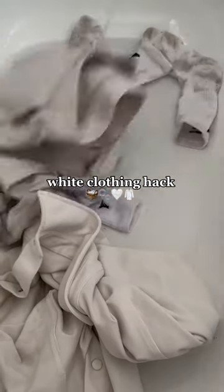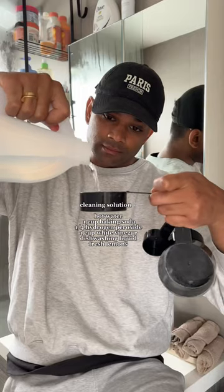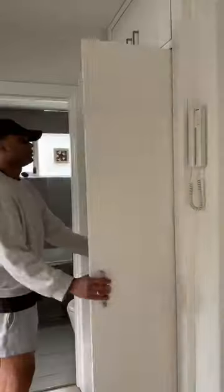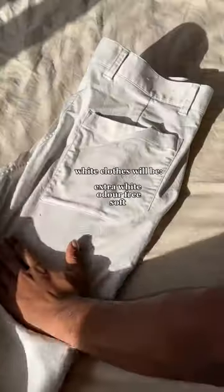Here's a hack to make your whites extra bright. In hot water, add one cup of baking soda, a quarter cup of hydrogen peroxide, one cup of white vinegar, dishwashing liquid, and fresh lemons. Let this soak for an hour, then pop in your washing machine with one cup of baking soda. Once the cycle is done, your whites will be looking brand new.